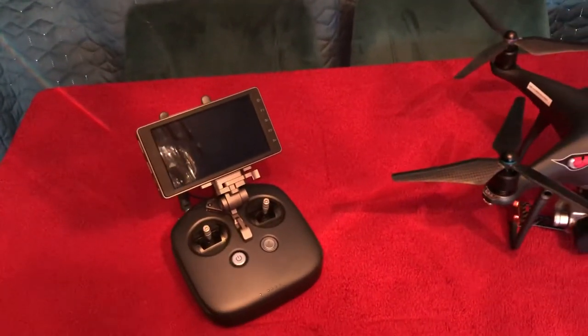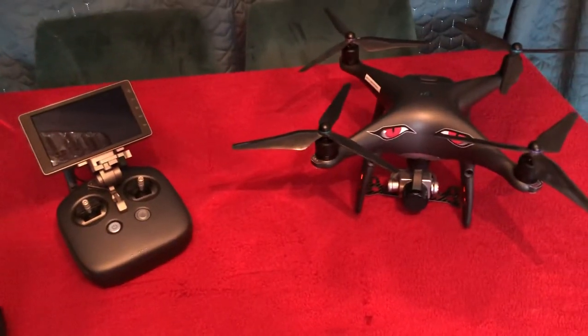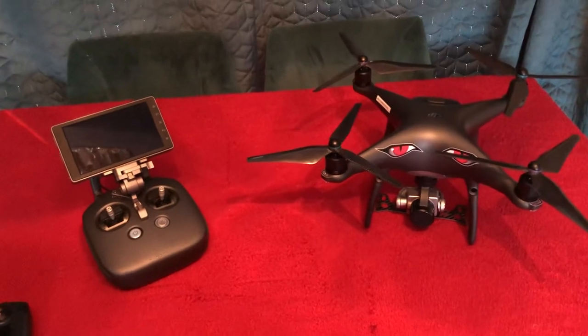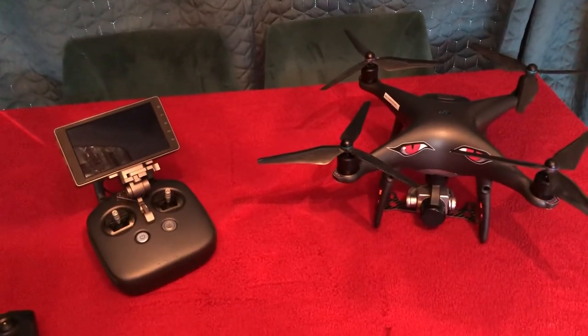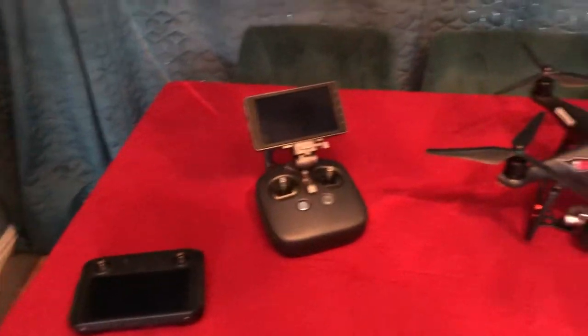I recommend the 5.5 to anybody — I picked that up for £150 which was a bargain, as they generally go for about £300 to £400. I don't know what to do. I might just wait and see what the market is for the V2, and if I can pick a cheap one up I might do that and keep them both. Thanks, bye for now.